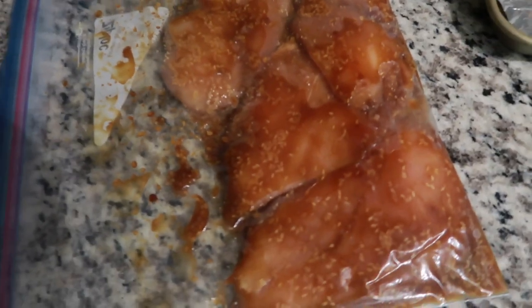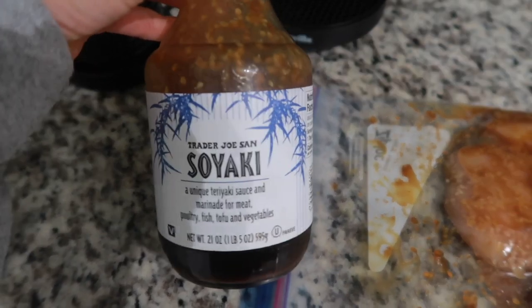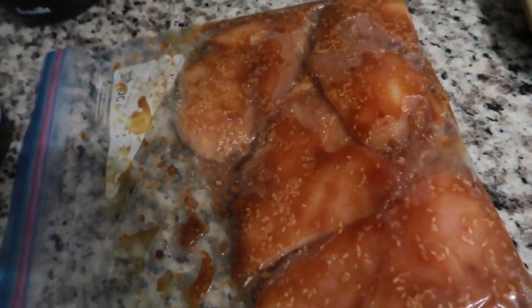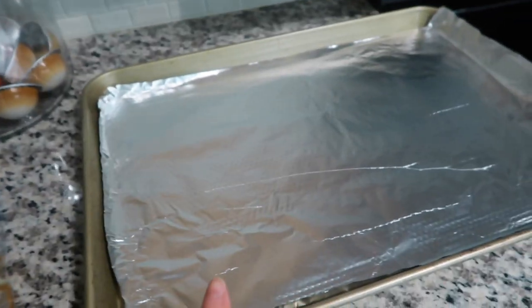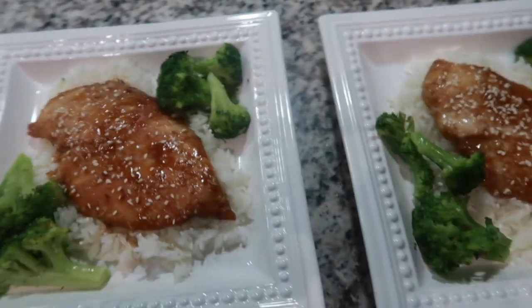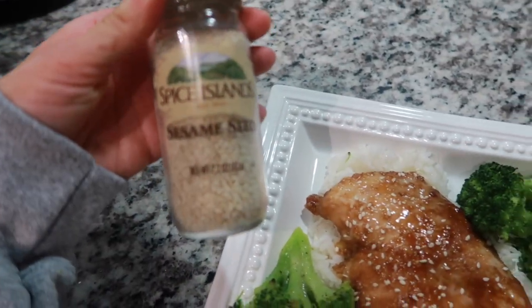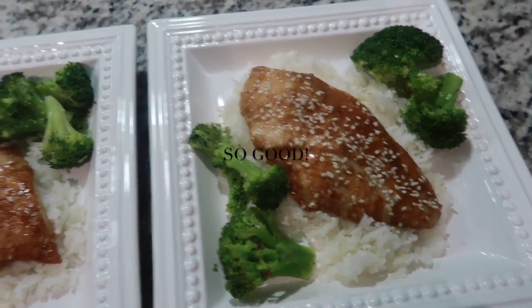It's seven o'clock and the chicken has been marinating since 2:30 in the Trader Joe's teriyaki sauce — we got it last weekend and have never tried it before. I'm putting the thinly sliced chicken breasts on a pan to cook at 375°F, adding some sesame seeds on top. I'll let you know how it is!